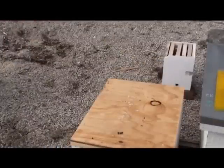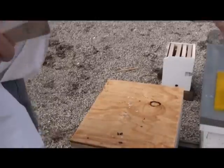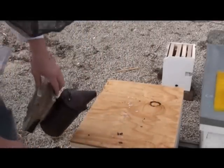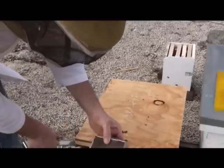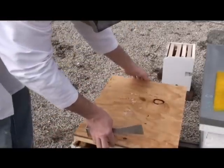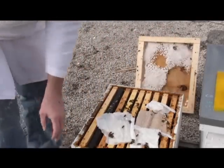Now we're going to open up the hive and take a look to see if we can find some good larvae to graft. We're going to get our smoke going. It's a little cool today and a little windy, so we're going to smoke the bees a bit more than we usually would, because we've got to shake a lot of bees off the frame we find that we like.